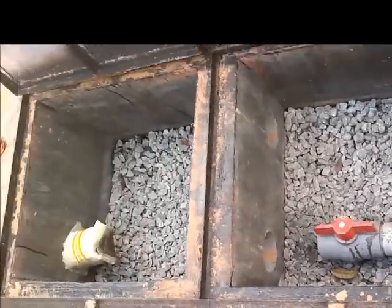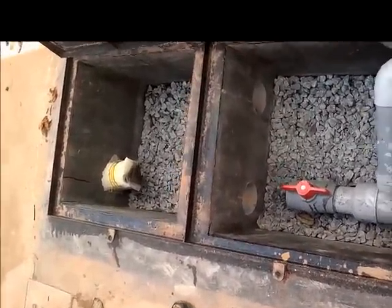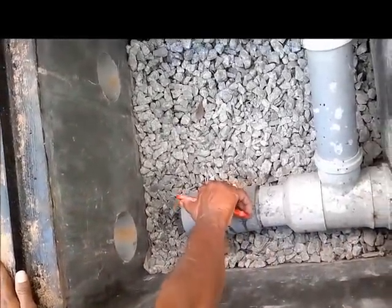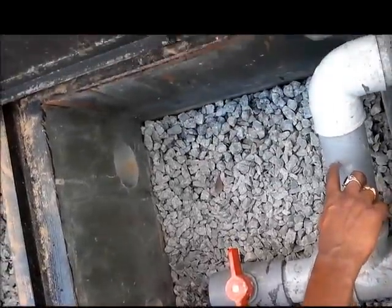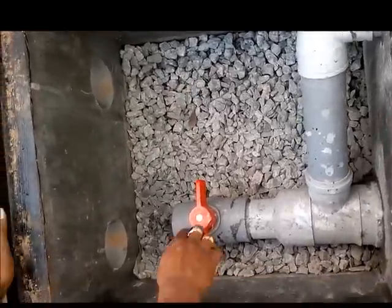This is the filter. The water from all three pipes comes inside here. When the valve is open, water flows in. When you close the valve, the water is not going into the sump and instead overflows and gets out through this small vent here.